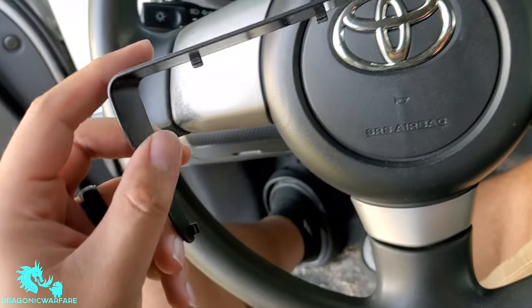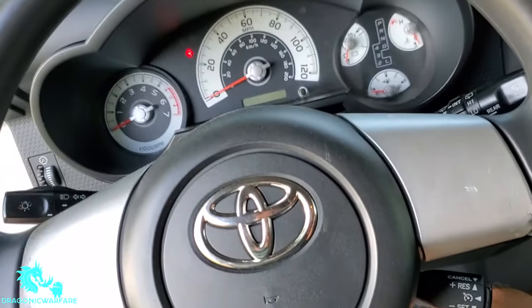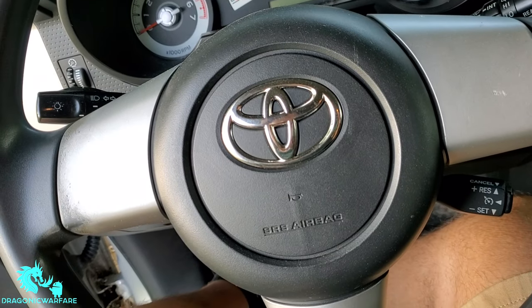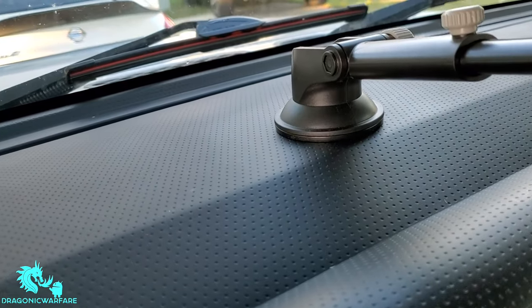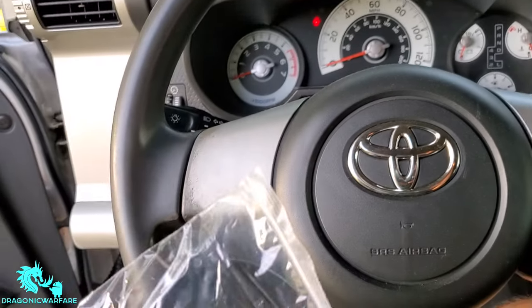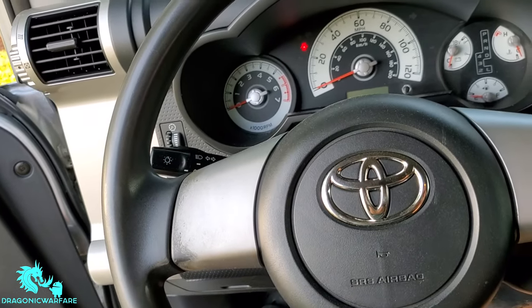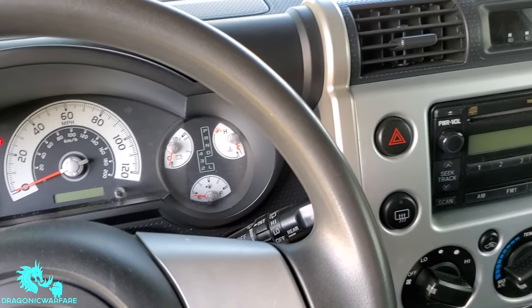It comes with a sunscreen — so just in case you don't want the sun hitting it. And then this piece here is for if you don't have a flat surface. My surface is pretty flat on the FJ, so I'll use this to suction on and just help. Let me go ahead and set up and show you how easy it is.